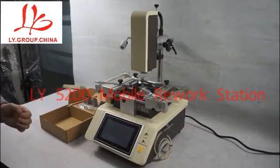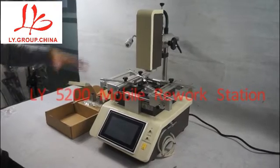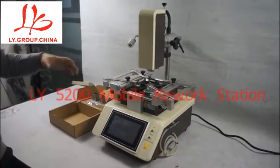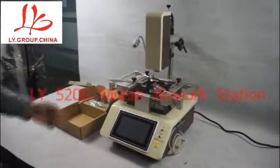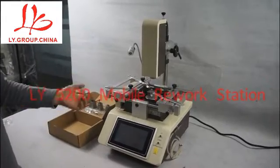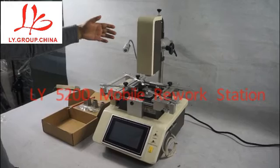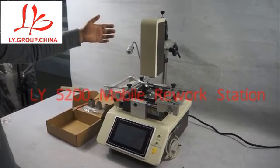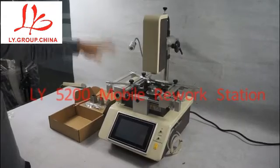First, we can check the upheater. This is the three temperature zones model. The upheater is easy to operate. You can move the upheater upward and then backward, and also up and down.